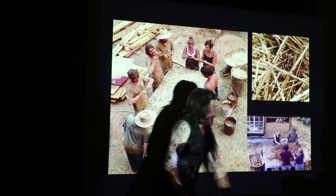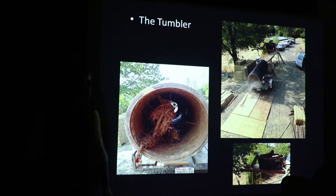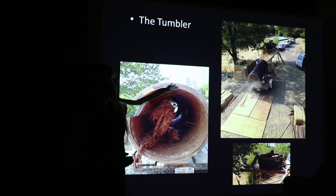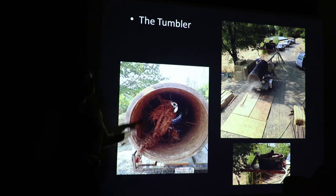You can see how it sticks in. For bigger projects — for those of you who have worked on projects with me doing light straw clay, you know that it can be kind of labor-intensive. This is a way of upscaling to a bigger scale, where we use the tumbler.